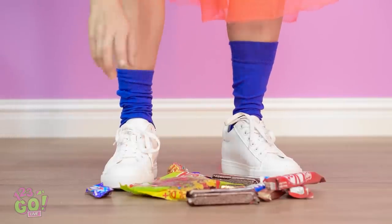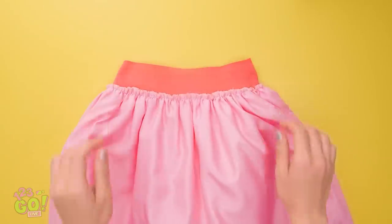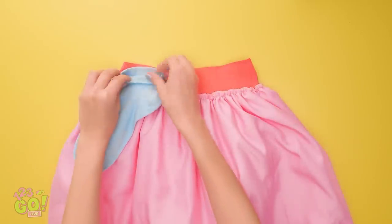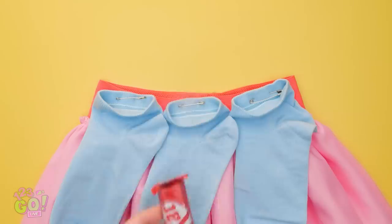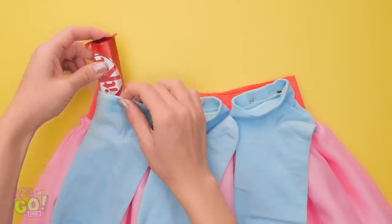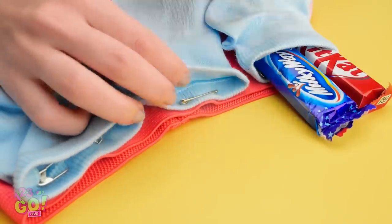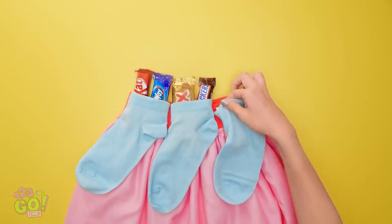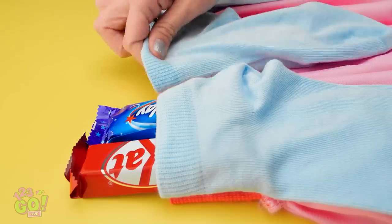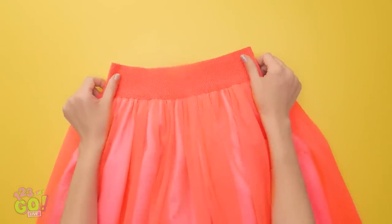My sock — this could totally work! I'll take my skirt and turn it inside out, and then I'll need some socks too. I'll just safety pin it to the elastic band — three should be enough. Next up, the candy bars — into the socks they go! I bet I can fit a lot of candy too! This has to be the cleverest plan I've ever come up with! Now I'll just tuck the candy away. Last ones, and done! Now I just need to turn the skirt back right side out!